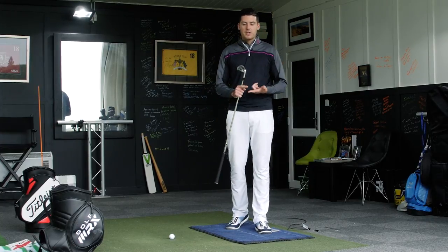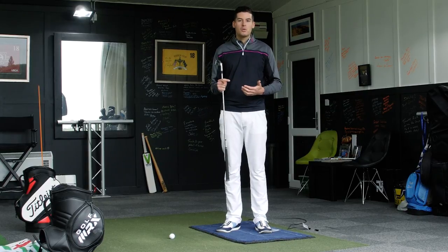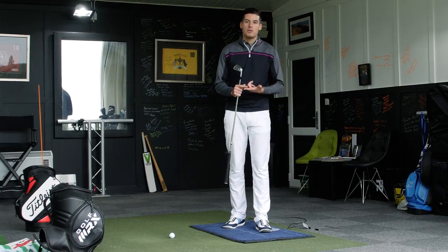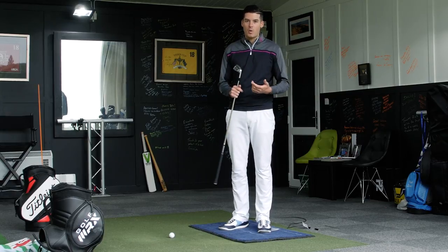So can you use the floor effectively if your angles — the angles in which the club is traveling — aren't in control? I don't believe you can, and I'm going to explain why now.